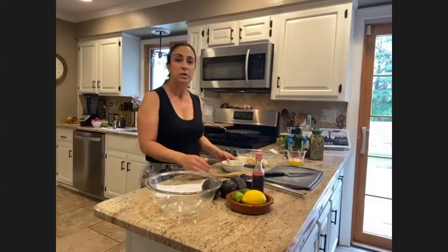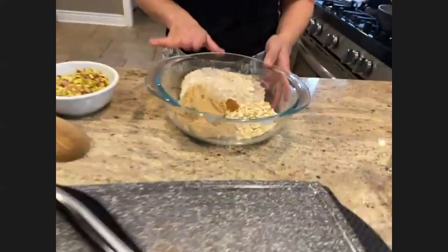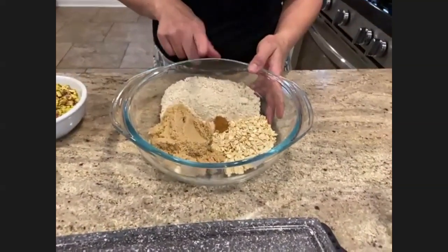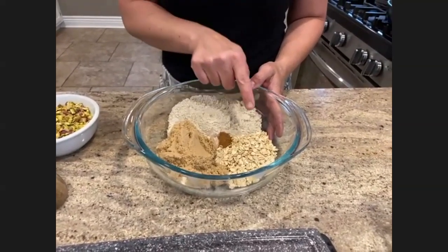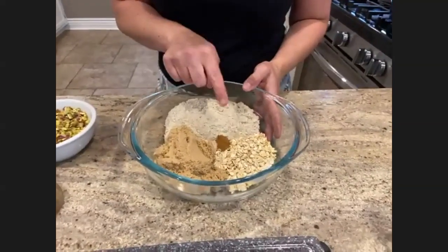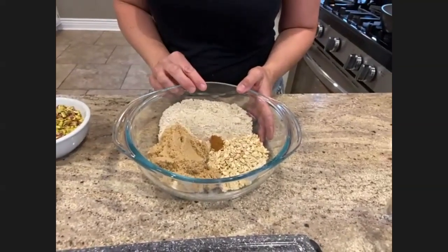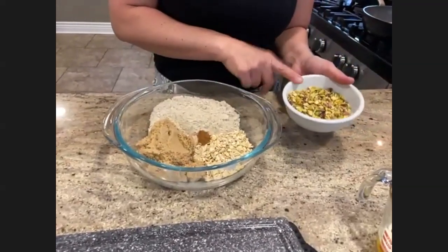I'm going to start with the topping for the dessert first because it has to go into the oven. What I have here, already measured out, is flour — this is gluten-free flour but you can use any flour you like — gluten-free rolled oats, light brown sugar, cinnamon, and pink sea salt, which is my go-to. I'm also going to add some chopped pistachios.